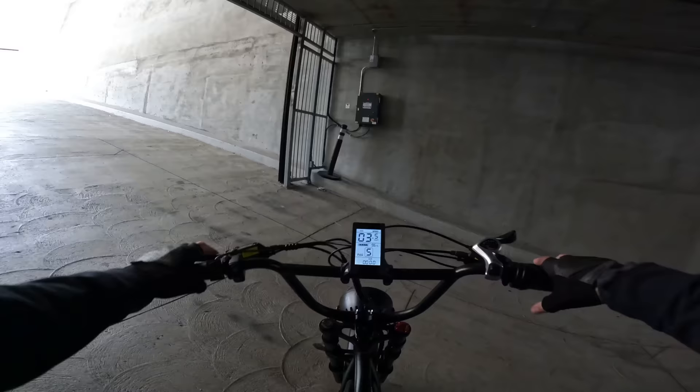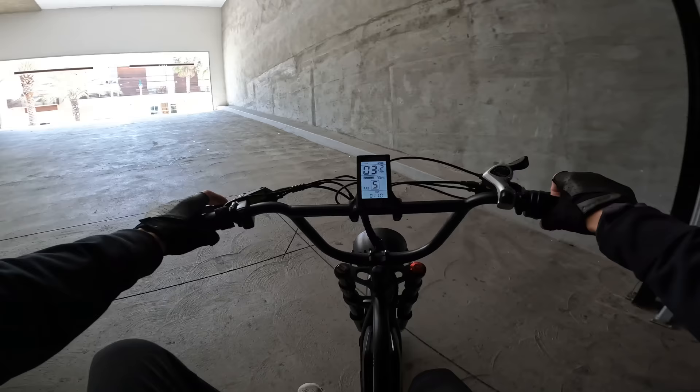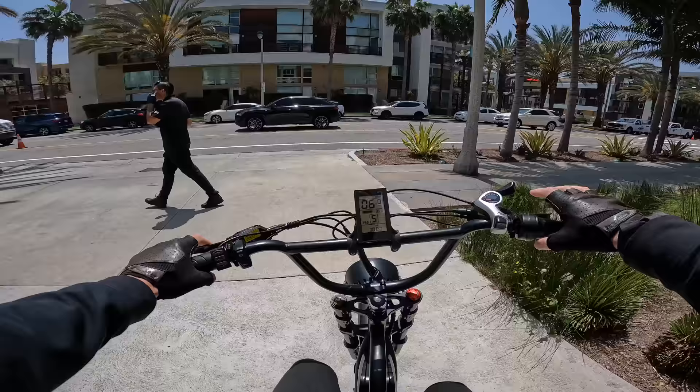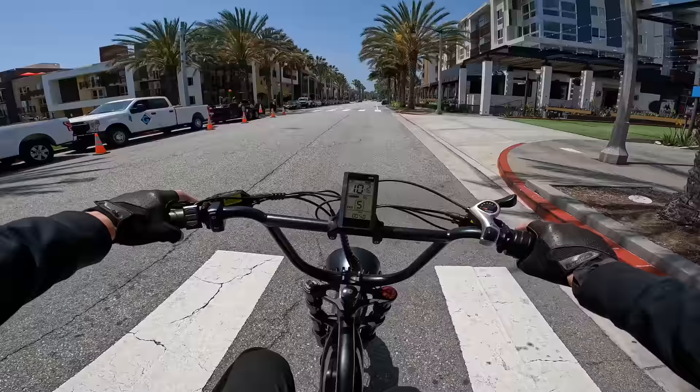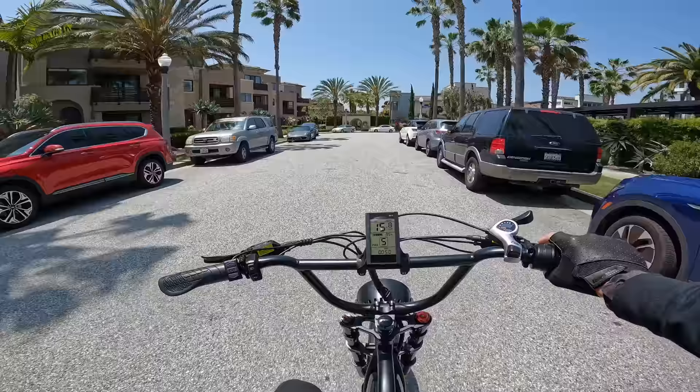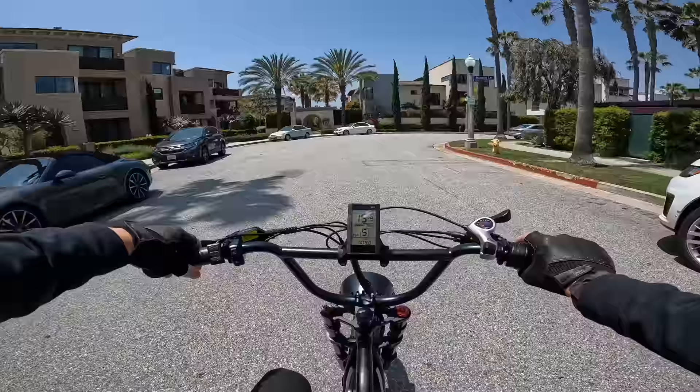Thousand watt motor, decent torque, springing us up the hill at six miles an hour - pretty strong hill climber actually. Starting on the hill: 12, 13, 14, 15, 16, 17, 18 amps - it's giving it more and more current. So this thing can climb that grade. Pretty strong bike, and really considering the price, the performance, the specs, the size of the battery - the power seems pretty legit. It is a very windy afternoon here in Southern California.